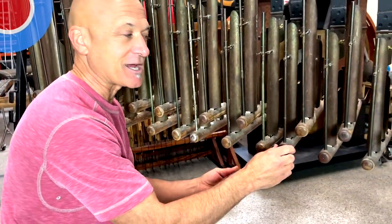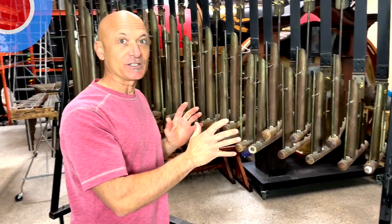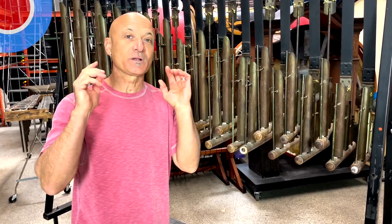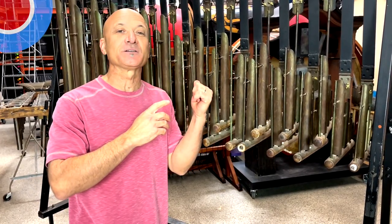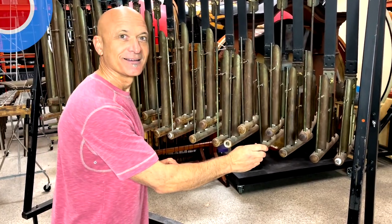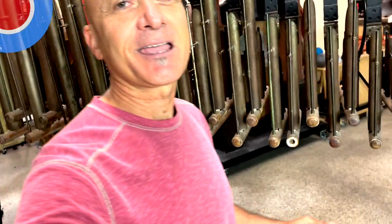Check this out — you guys aren't going to believe this. We're here at LA Percussion rattles, and we'll have Abby explain the background. It's an amazing, incredible instrument and I'm so excited for what we've got. Handing off the camera.